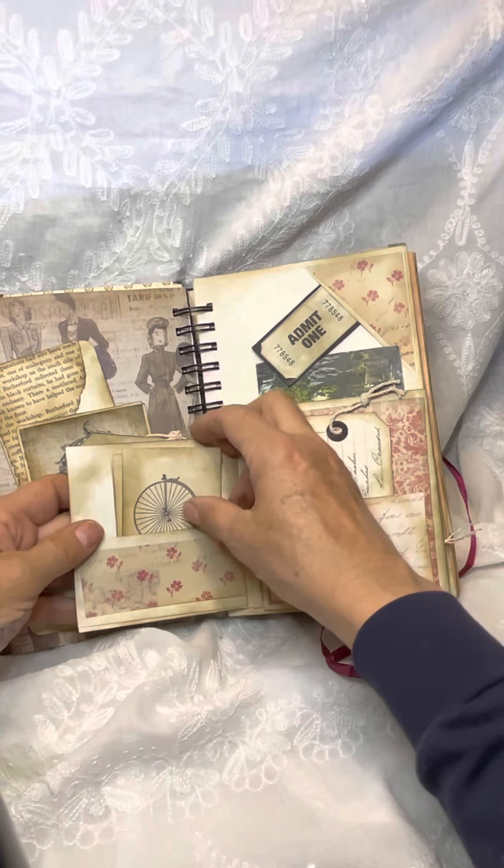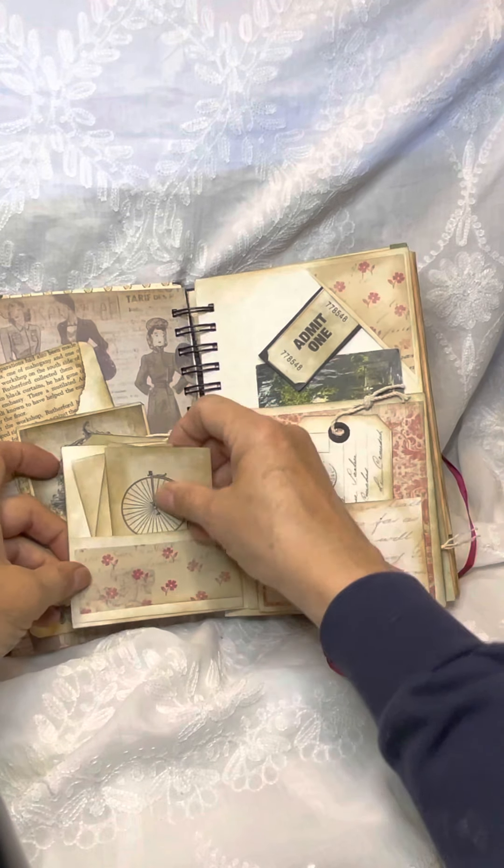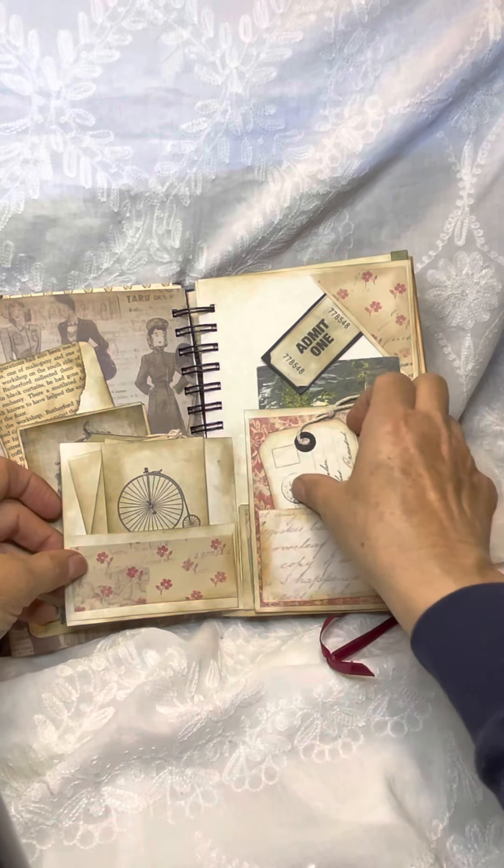This opens this way and there's some vintage flashcards. A little tag.